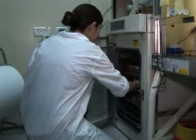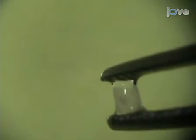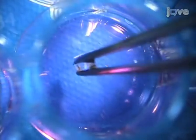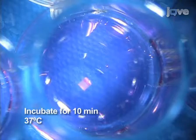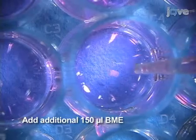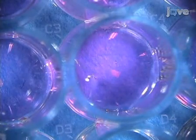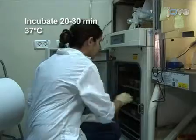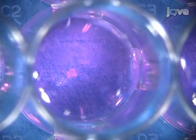Once the BME has solidified, carefully lift out an aortic ring from the petri dish using tweezers. In order to prevent damage, the ring should be transferred inside the drop of liquid that forms between the tweezer tips as a result of liquid surface tension. Place a single aortic ring in the top center of each dome and incubate for 10 minutes at 37 degrees Celsius. On top of each ring, add an additional 150 microliters of BME and incubate for 20 to 30 minutes at 37 degrees Celsius. The ring is now encased in BME and assay materials can be added to the plate.